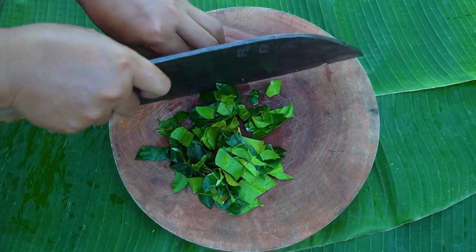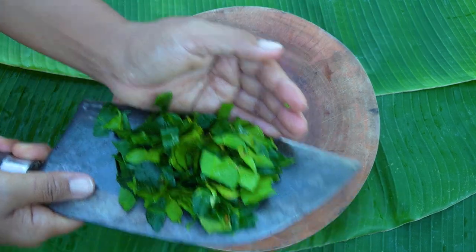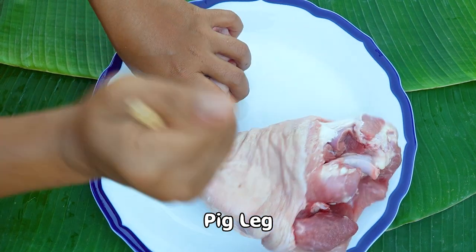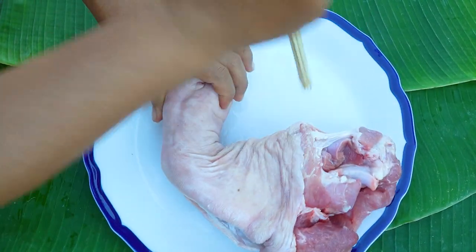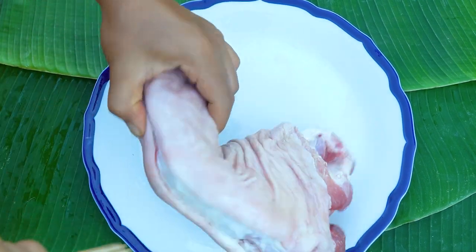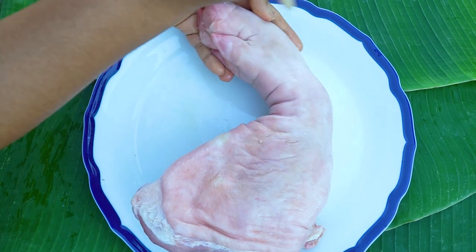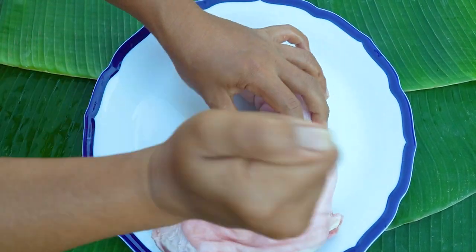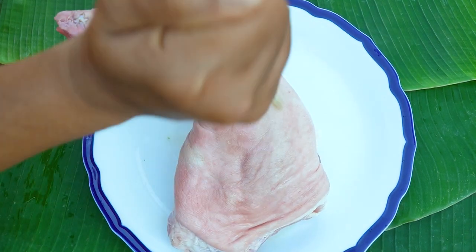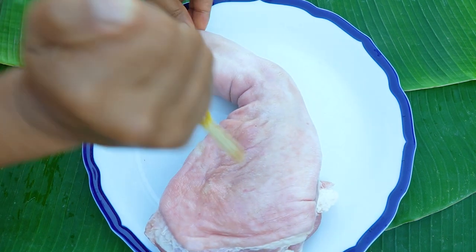I am ready to cook. I'm going to cook them for two minutes, then cook it for three minutes.